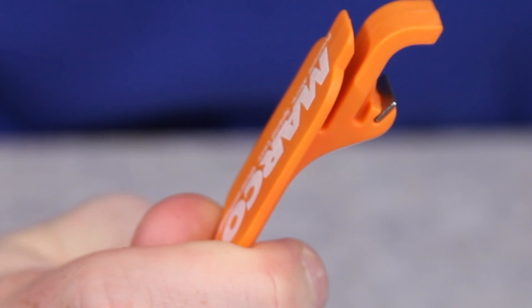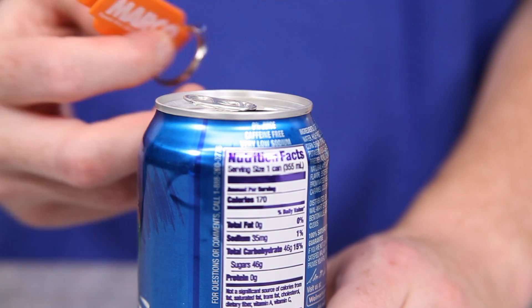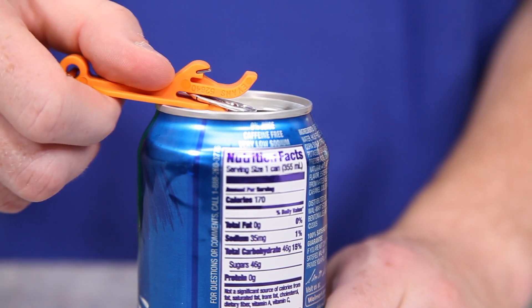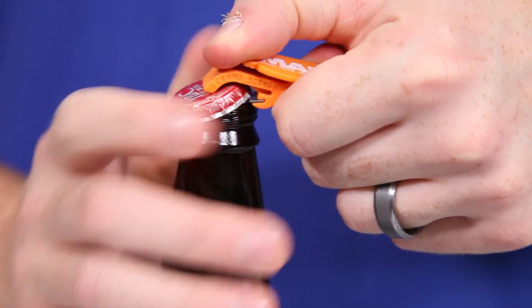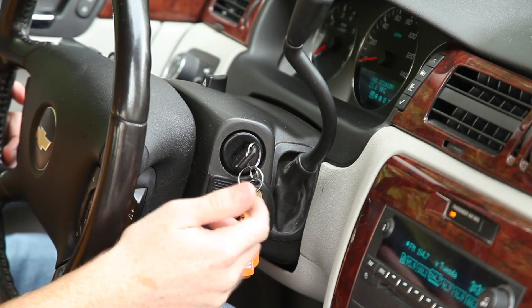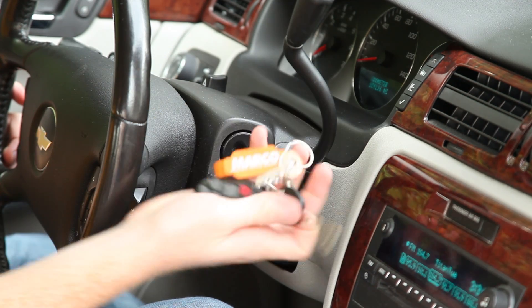The stainless steel insert makes it tough enough for even hard-to-open bottle caps, and the lever edge allows you to open pop-top cans with ease. Everyone will be busting these out at their parties, getting your logo seen by all.